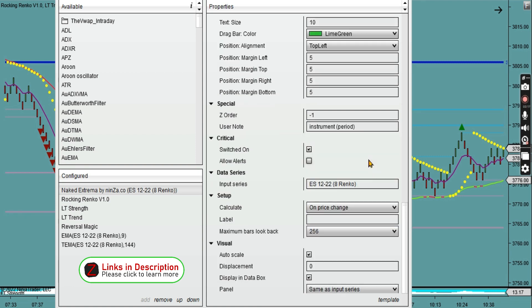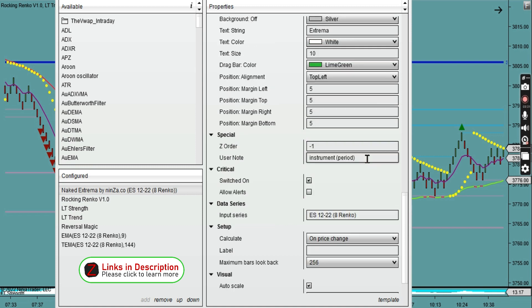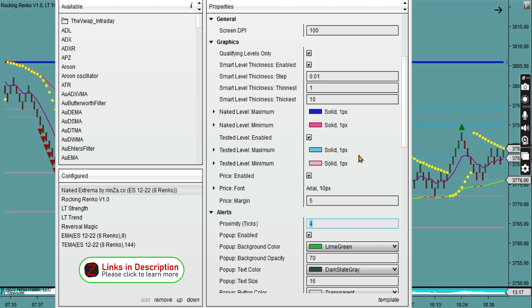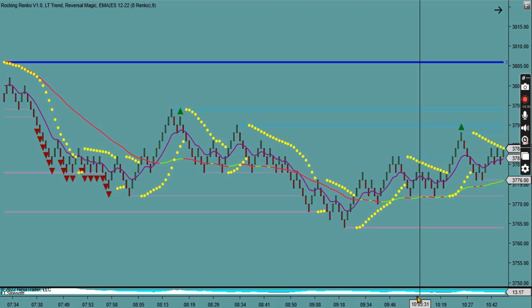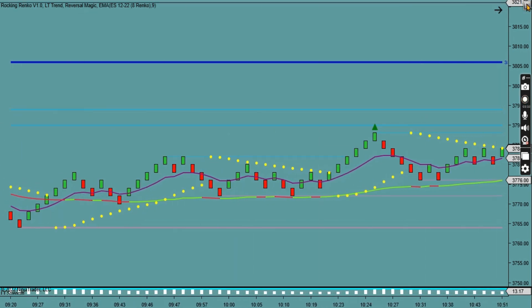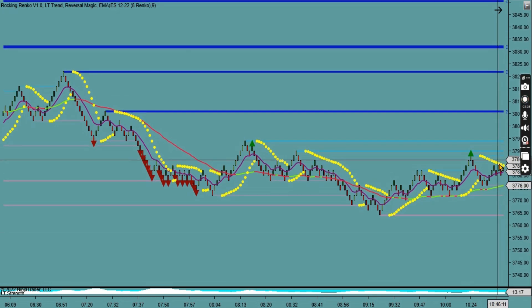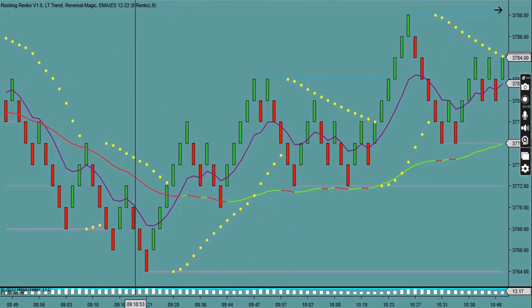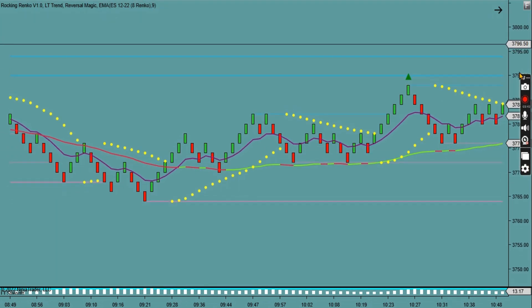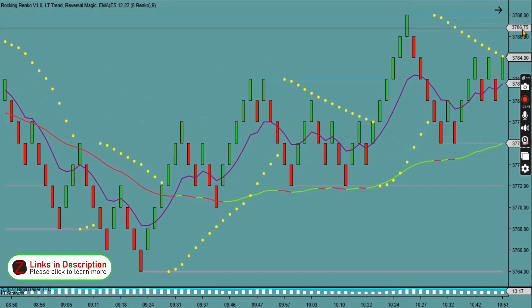There are some other toggles and special options I haven't personally used, but this is a really effective indicator. It has helped me enormously — more than anything, it has saved me a huge amount of time. Before, I used to spend ages drawing support and resistance areas manually, and now I don't need to. I trust this indicator implicitly and it's worked really well with my trading.